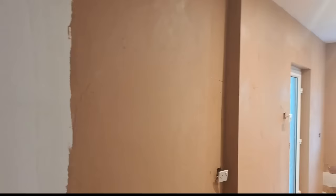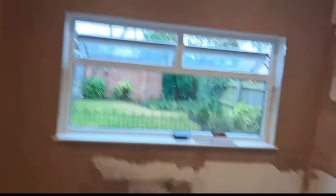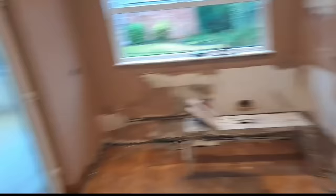That's where one bag has got us. We've done that wall, the top of that wall - still the bottom to do and the head and reveals - and we've got this wall left to do as well. Kieran's just mixing up another bag. It's probably going to take us two bags to put it on and then one bag to second coat it.